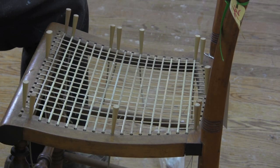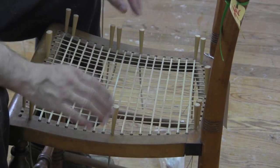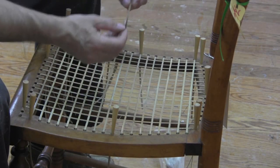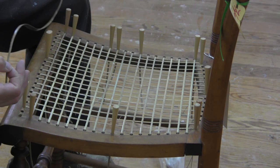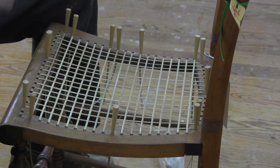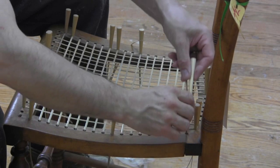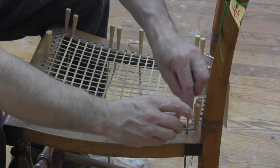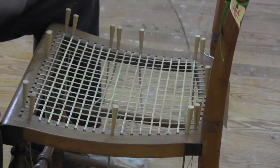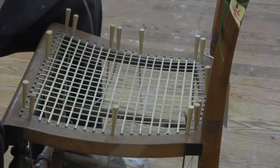We don't need to find the center of the chair, because finding the center has defined where we ended. So we can just start at the back or you can start at the front, whichever you feel more comfortable with.